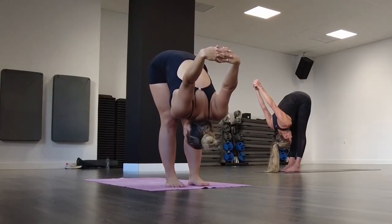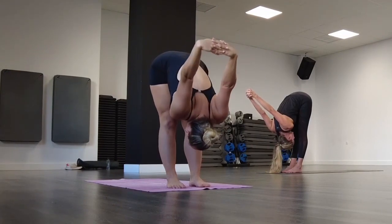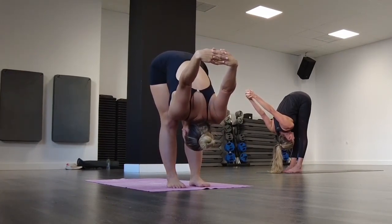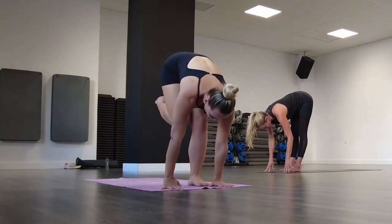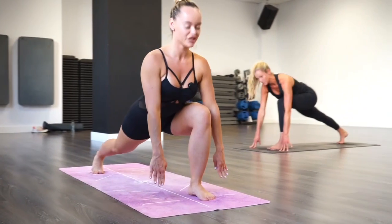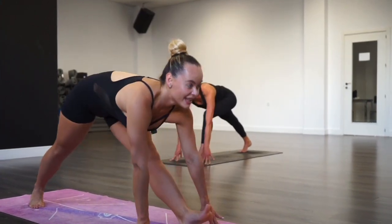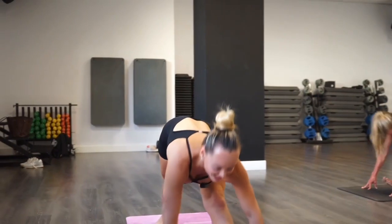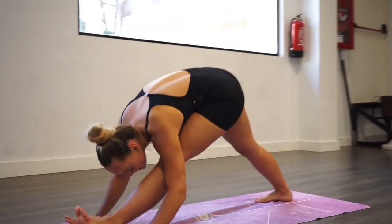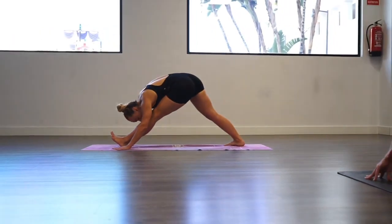Choose your option — you can keep bending your legs or for extra stretch, straighten your legs. With control, bring your hands to the floor and bring your right leg to a lunge. Lift your chest. Make sure your knee is over your ankle. With the exhalation, strengthen your front leg and exhale, go down. Inhale and exhale — feel this beautiful stretching in your hips. Inhale and exhale. Last one — inhale.